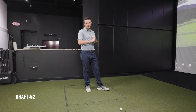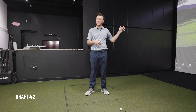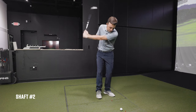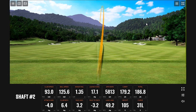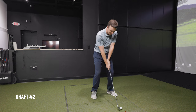Drew asks if there's any metric on TrackMan he can learn from. Thomas suggests looking at spin and club speed — if he's swinging faster it could indicate a lighter or more flexible shaft. Thomas mentions this is actually his first time running this particular test too and that Drew is the guinea pig. Before hitting shaft number two, Drew says it already feels more boardy and stiffer than the last one.